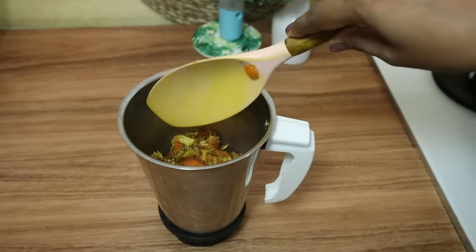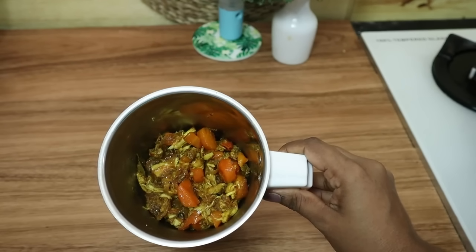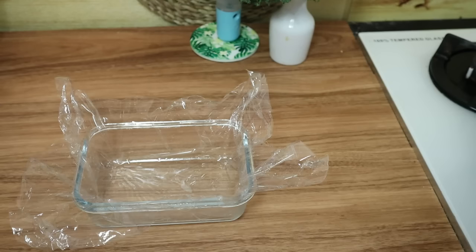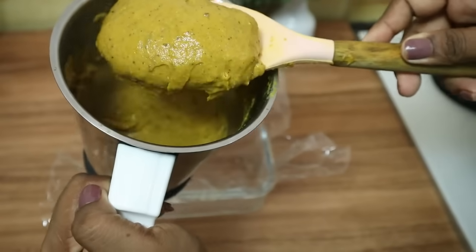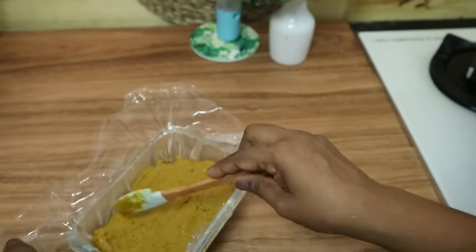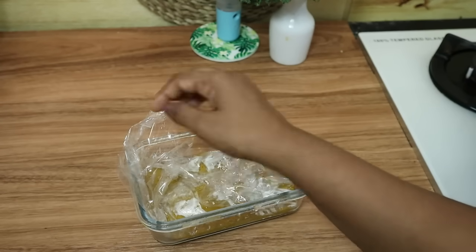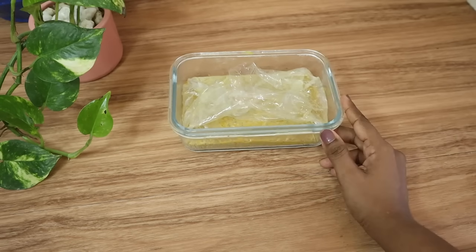We will blend a cup. I am going to blend a little one when serving a cup. Pour the mix with a box. We will blend the mix with the dish. We will mix it with a little bit. There is a lot of chicken soup for you.